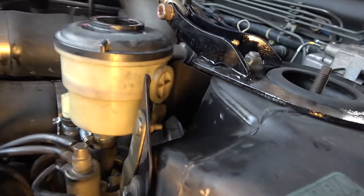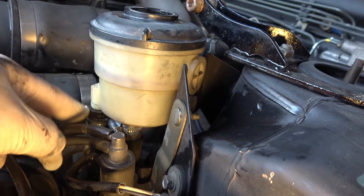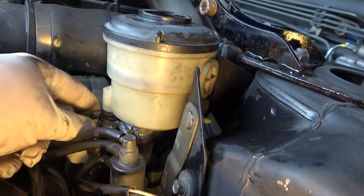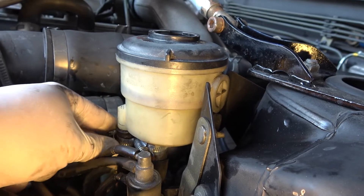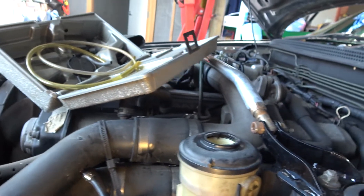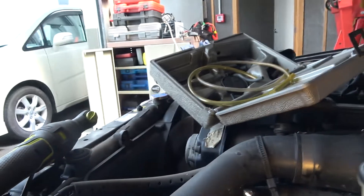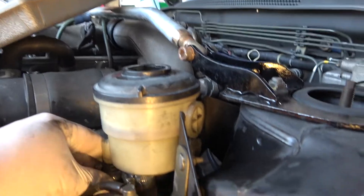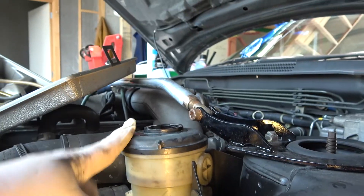Cleaned up the underside and went ahead and pulled the reservoir out and gave it a quick clean, and chucked on some proper jubilee clips — hose clamps, whatever you want to call them. That will stop it from leaking because it had those silly two-wire ones. Over time they lose their effectiveness as the rubber gets old. Anyway, that's got nice new clamps on it, shouldn't leak. We'll fill it up, test it and we'll be able to keep the warrant man happy.